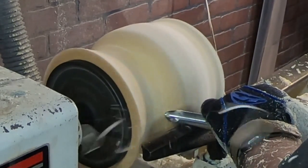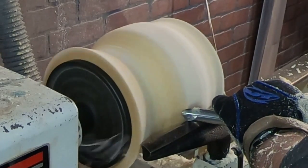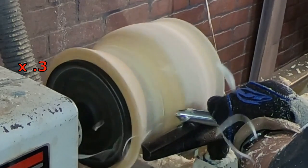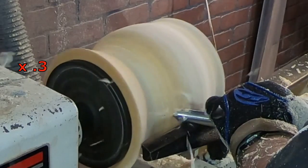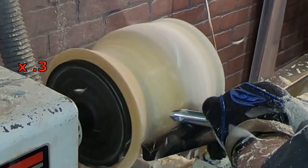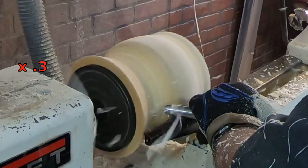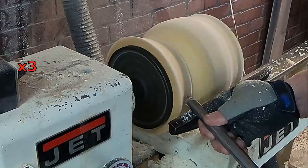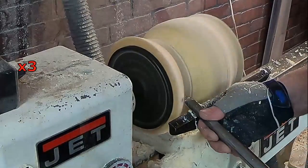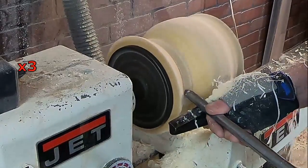Once I got most of it out, I started working on the final profile of this lampshade — beautiful shavings. And again, this is my 3-1/4 inch full gouge with the 40-degree bevel. It worked out nicely for me.